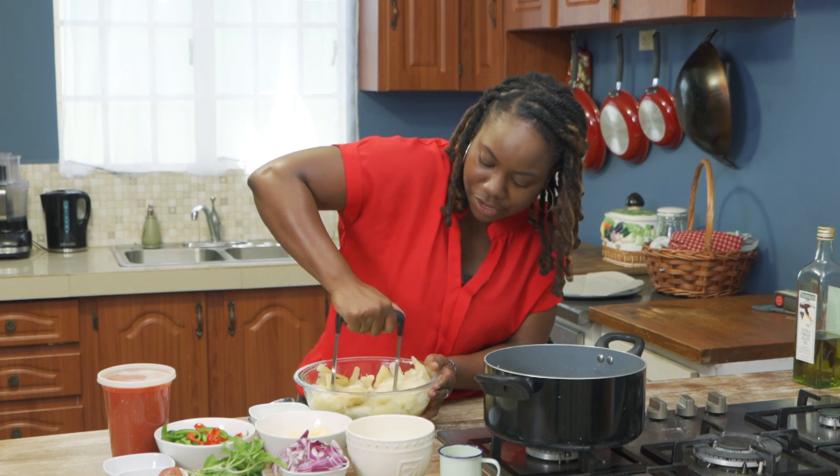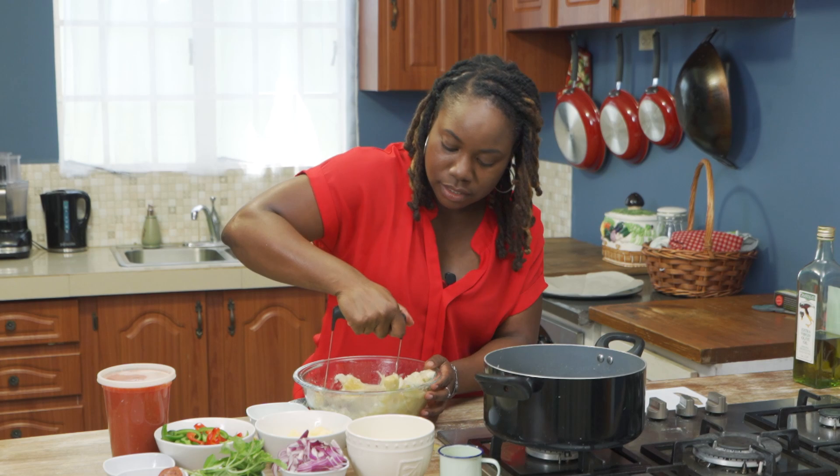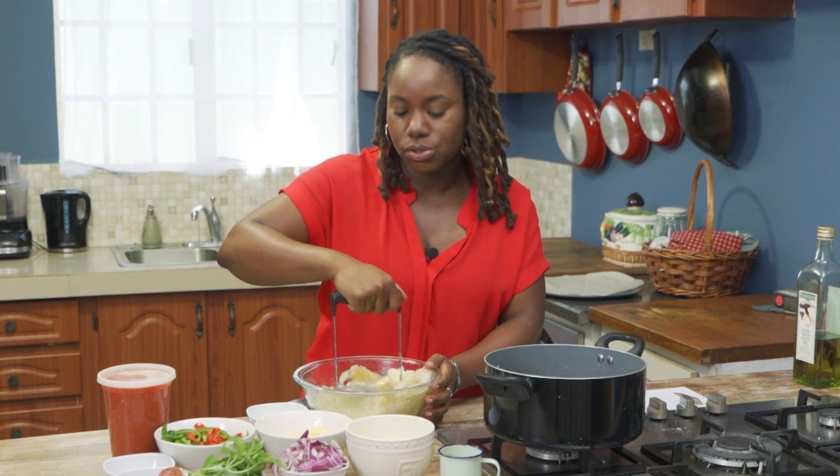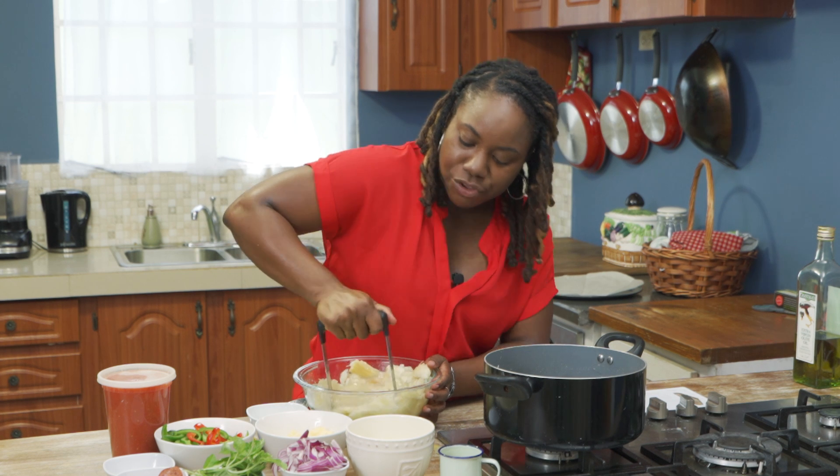You don't need yeast for rising or anything like that. A tip I would share is to not boil it too soft because when you have your crust and you're holding it, you don't want it to fall apart on you.